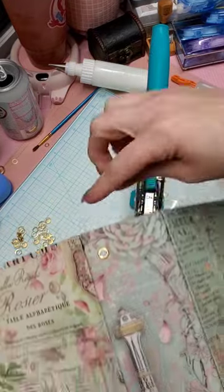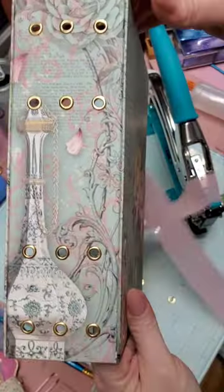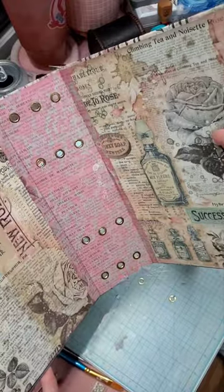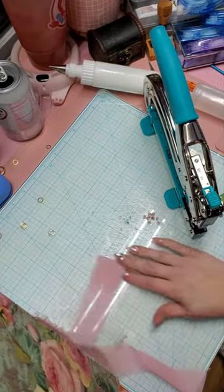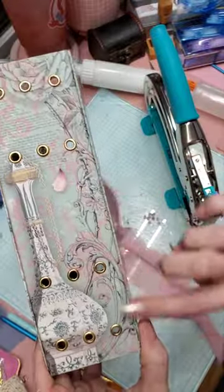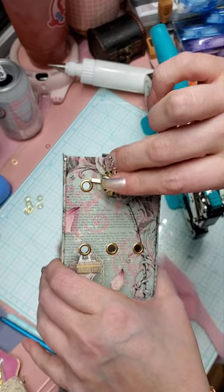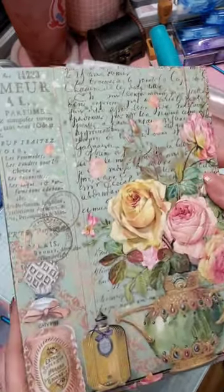I'm going to finish punching the holes and putting all the eyelets in. All the eyelets are punched — see how nice that looks? They're all in the spine and they're all ready to go. The next step will be putting on our signatures, and I'll also be showing you in later videos how I like to embellish the spine, especially on the corners, including adding the spine dangles. I always add those in after I put the signatures in, so the next video will be adding the signatures.